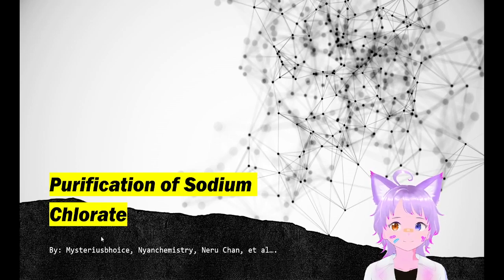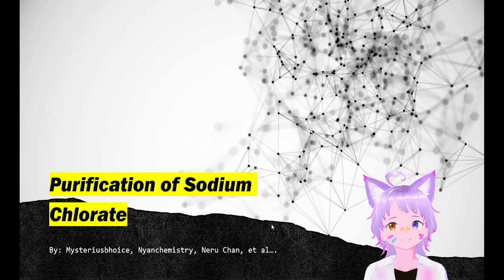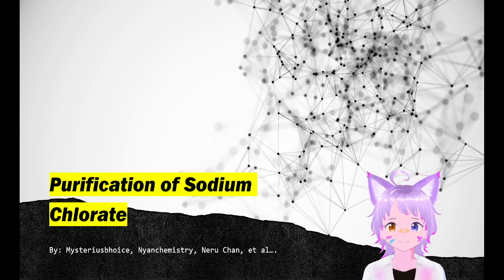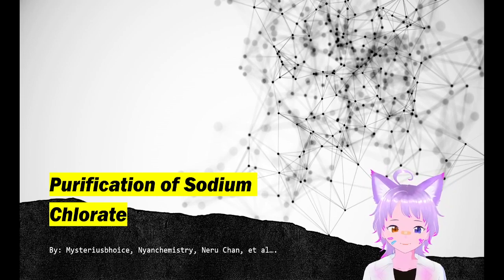So Mysterious Voice, this video is slightly different. Instead of a normal home chemistry video, this one is a presentation because this process can't easily be filmed. It is the purification of sodium chlorate by Mysterious Voice Nyan Chemistry et al.